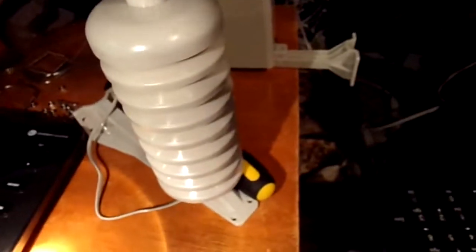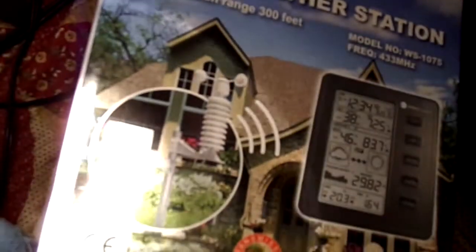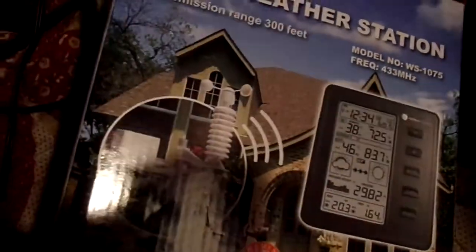It wasn't that hard to put together. The only thing I gotta be honest with you — it didn't come with, if you look at the picture here, you'll see a bar that it's mounted on. It didn't come with it, or maybe it's missing. I'm not sure, and I didn't see anything in the manual that mentioned it. But after I get this thing hooked up outside, I'll show you what it looks like.